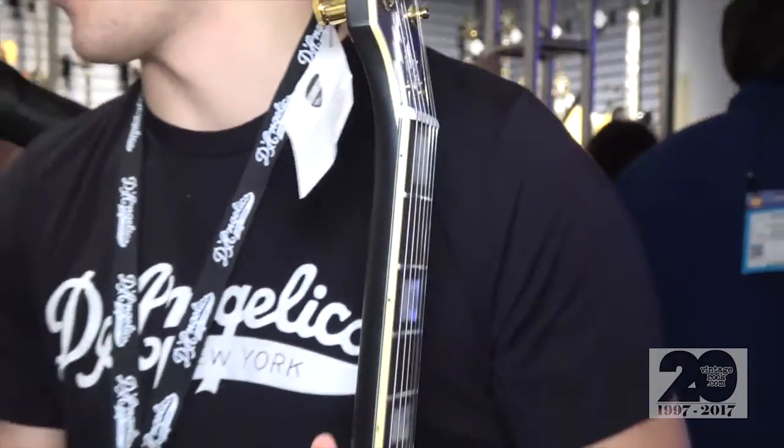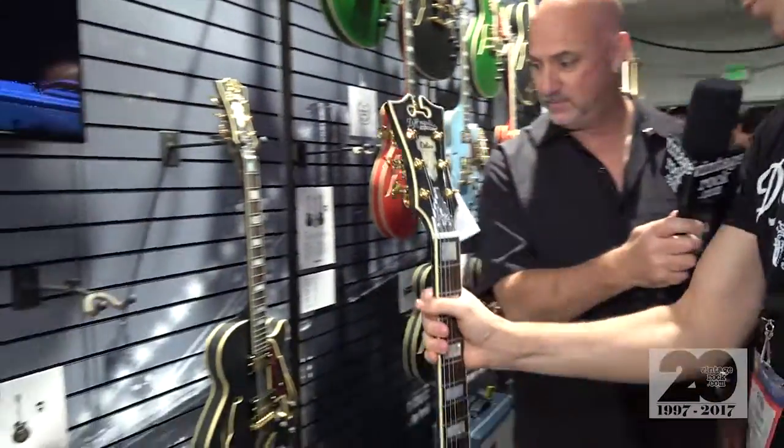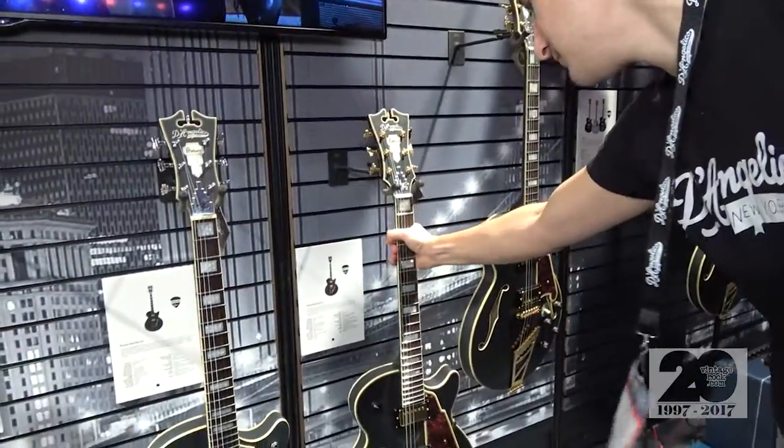We are going to do a short run of signed guitars as well. And as I said, we also have one available in the Premier Series.